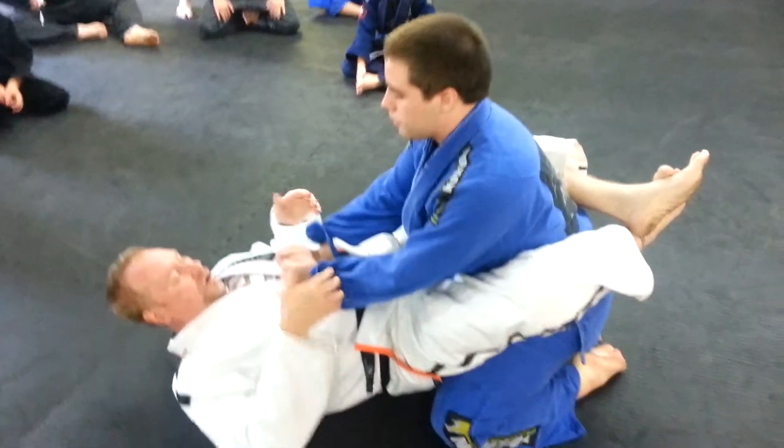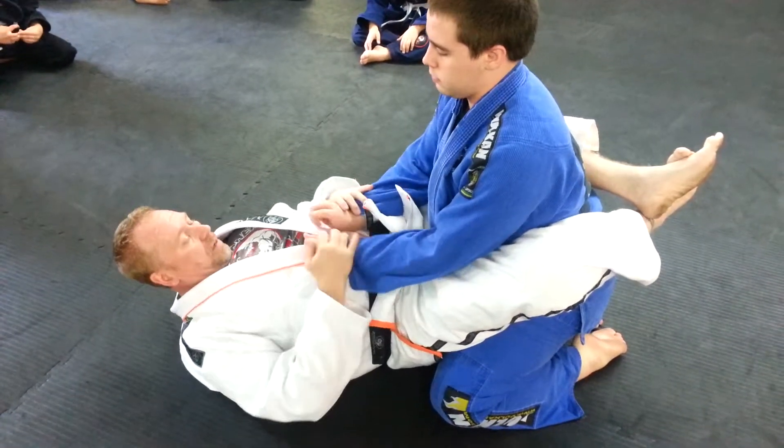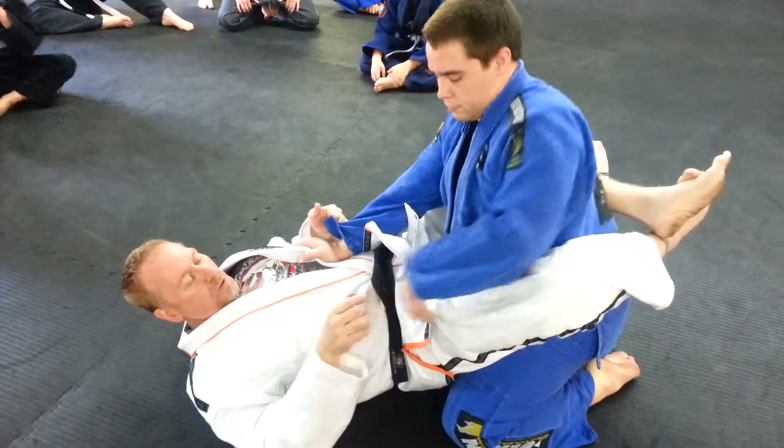Starting on a closed guard with a double sleeve grip. I don't really worry too much if he has a grip on my gi here, even if he has a hand here. I'm going to break the grip with a spider guard — hook grip, grab, hook grip.